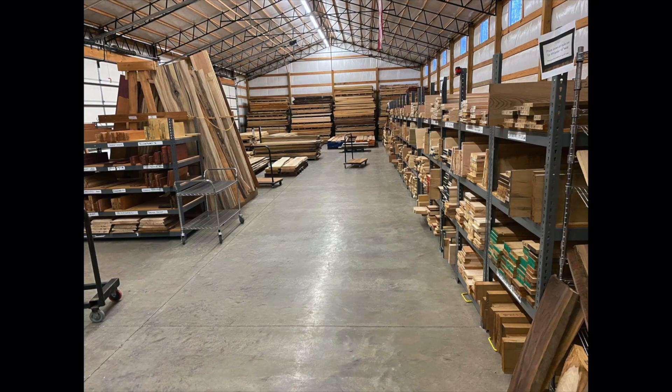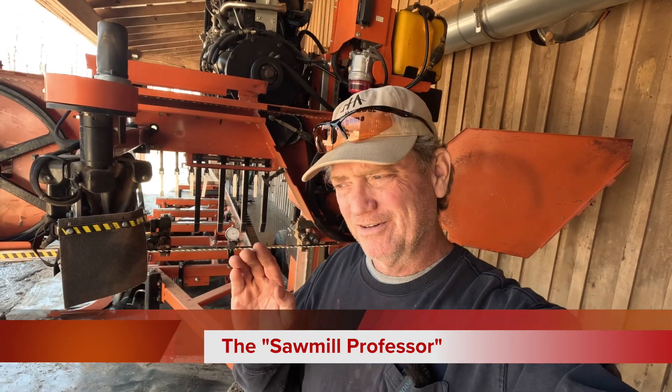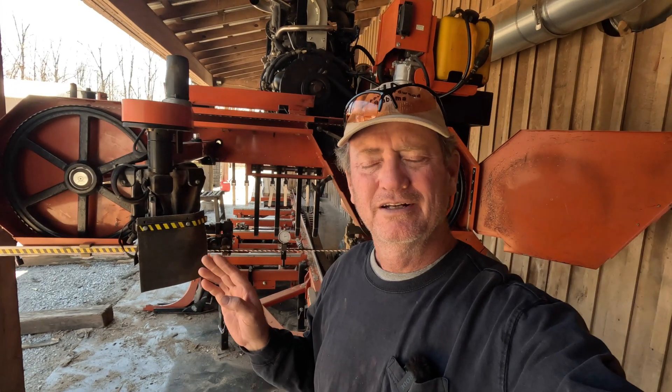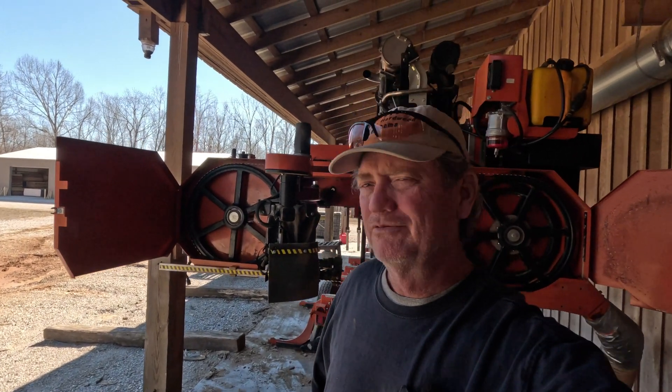Thanks for visiting our sawmill. Hey folks, Robert Milton coming back at you from Hobby Hardwood. It's good to see y'all again. Today you'll notice the sawmill is open again. I'm going to show you some pretty valuable tips on checking the set of your saw blade using a set checker tool. Before that, I'm going to saw up some rainbow poplar — it's going to be beautiful stuff.